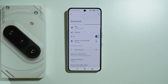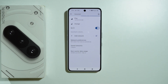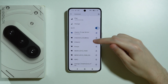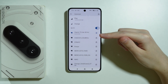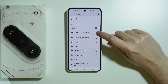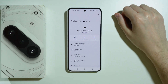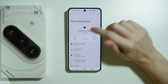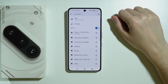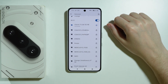Next, go to Internet where you'll find your Wi-Fi networks. You can simply turn Wi-Fi off and back on to try to solve your issues. You can also tap the gear icon on the right side of your connected network, and if you're connected but don't have internet access, you can forget the Wi-Fi and then reconnect to it again.